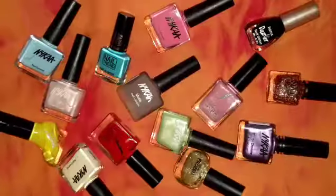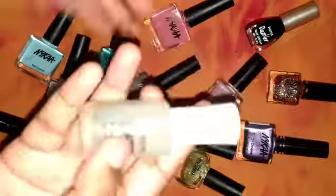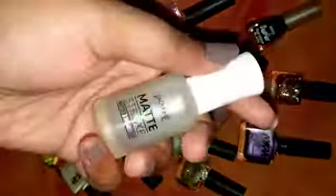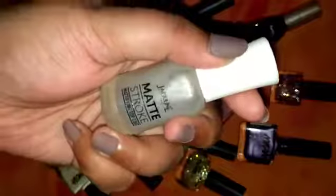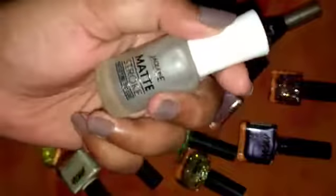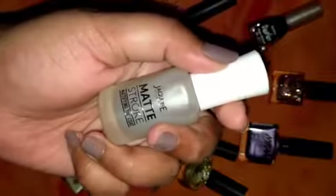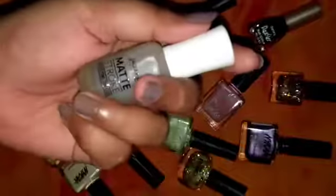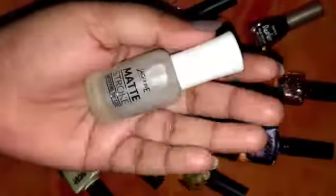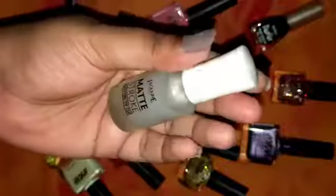Hello guys, welcome back to my channel, hope you guys are all doing good. So today I'm going to do a review on the Jacqueline USA Matte Stroke mattifying top coat. I'm going to do swatches on different types of nail paint finishes like shiny, gloss, and every type of finish we have. The basic concept of buying this is that we can't afford all the matte nail polishes, so why not convert our favorite nail polishes into a matte finish.